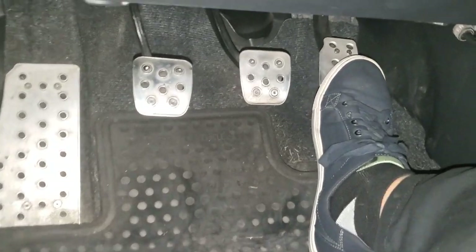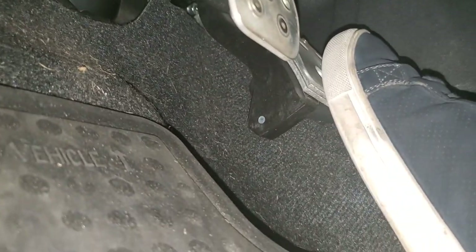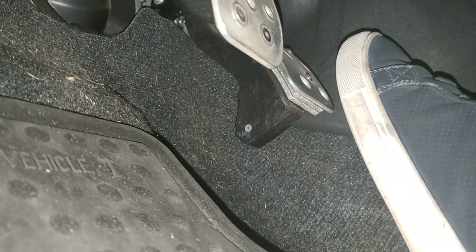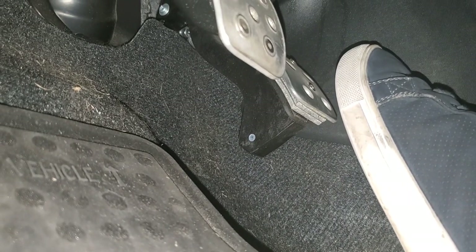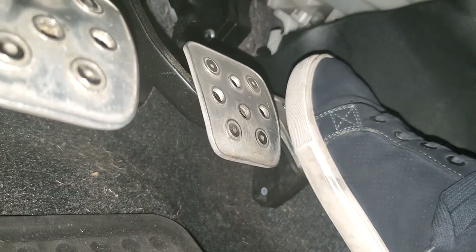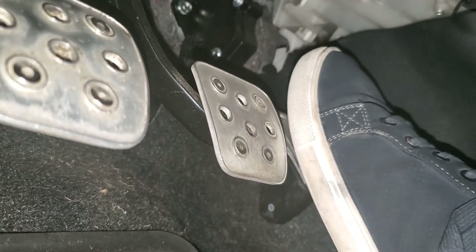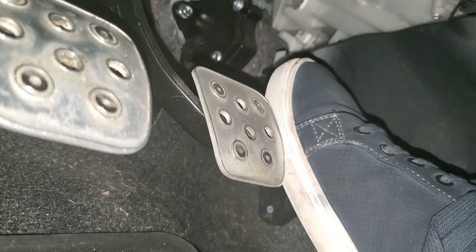This is a follow-up video on my accelerator pedal riser modification — one of my earliest mods. You can see underneath this pedal cover that there are three strips of aluminum that lift it up so that it is more level with the brake pedal. You don't want it to be exactly level, but you can see here the difference in height is probably a little more than half an inch.